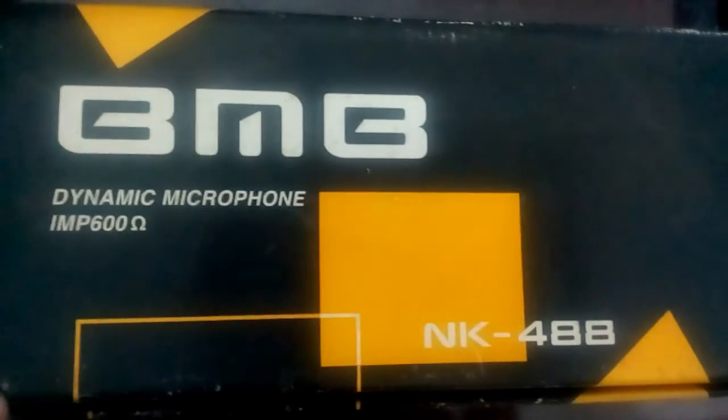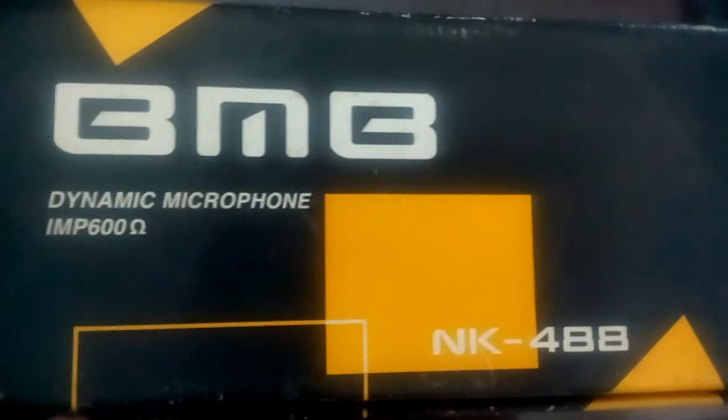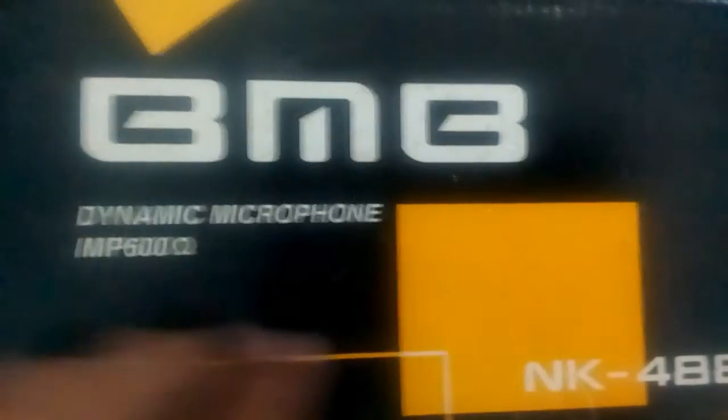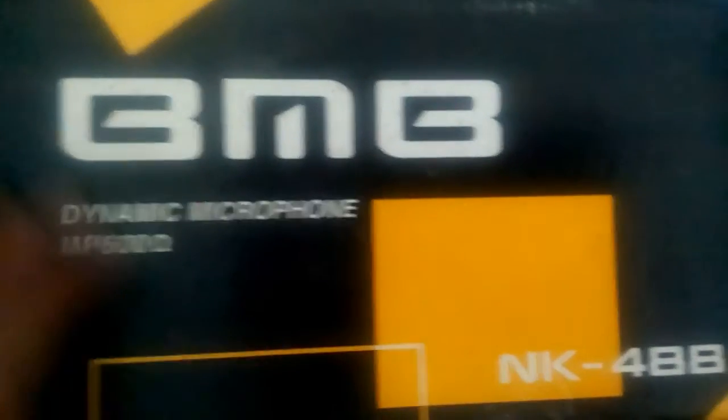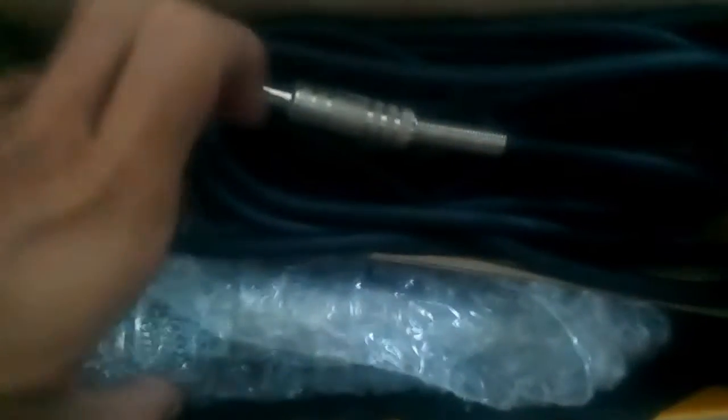Today I'm going to review equipment for YouTube video recording. This is a BNB dynamic microphone — it's the Sign MP 600, that's the model number. It's a very good microphone.